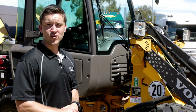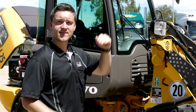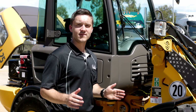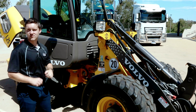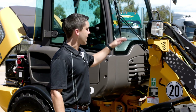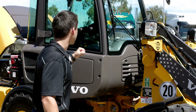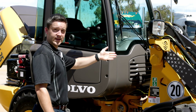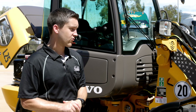The L25 wheel loader is a five ton machine with a height of 2.5 metres and a width of 1.8 metres. Forward of the articulation section, the machine remains relatively unchanged from its diesel counterpart. You have the torque parallel linkage design from Volvo, which provides excellent visibility from your working area as well as even and balanced parallel movement throughout your lifting range.